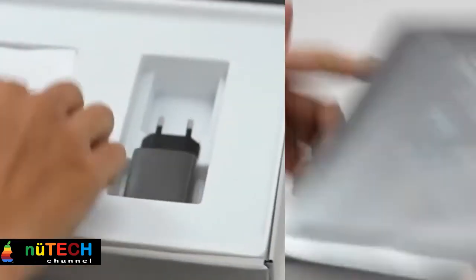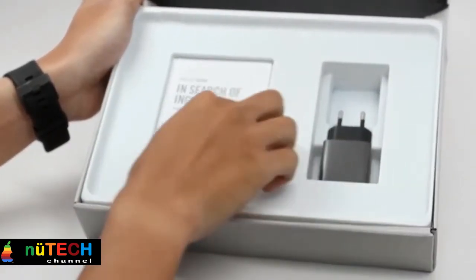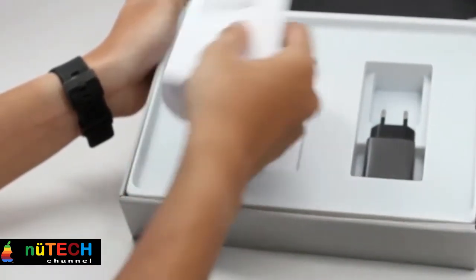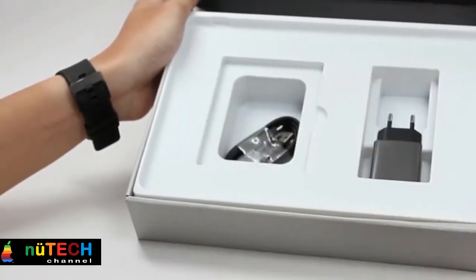Stay productive all day with up to 9 hours of battery life. A built-in micro SD card slot allows you to expand storage by up to 64 GB.